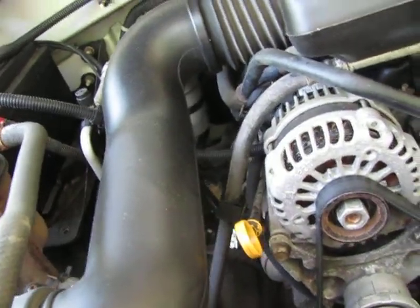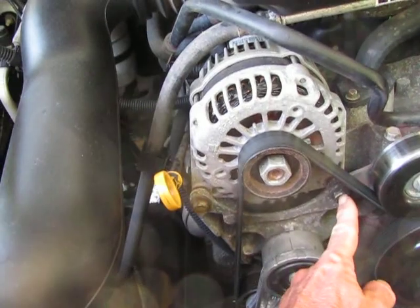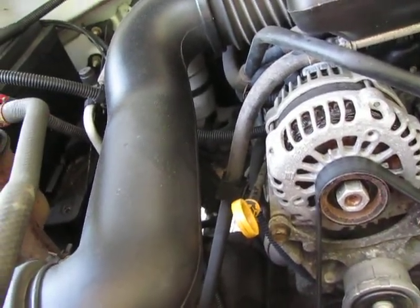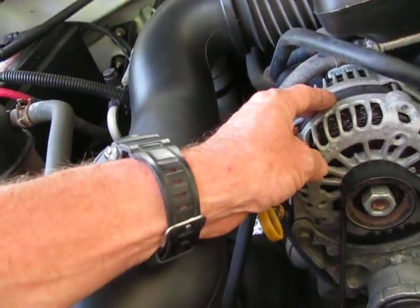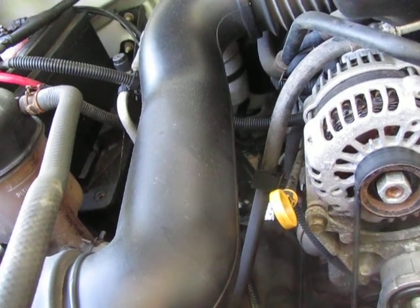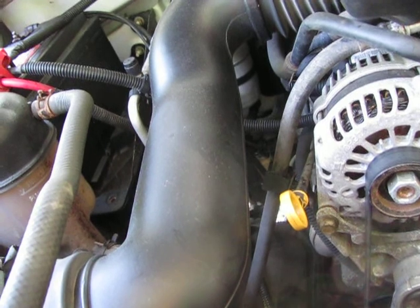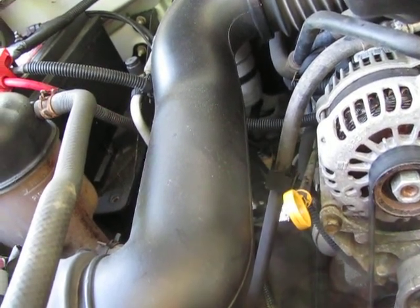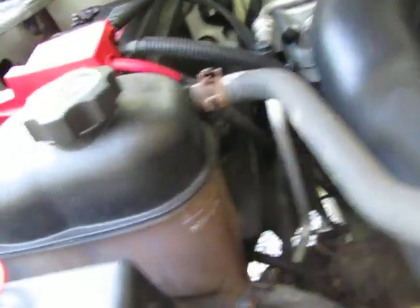Although it's not terribly hard to do an alternator — it's basically this bolt and that bolt, depending on the car. Some vehicles are not as easy, but generally an alternator is under two hours. If you're good at it, you could probably do one in about 30 minutes, but generally speaking, one to two hours. So like I said, I'm going to conclude this video now. Thank you for watching.